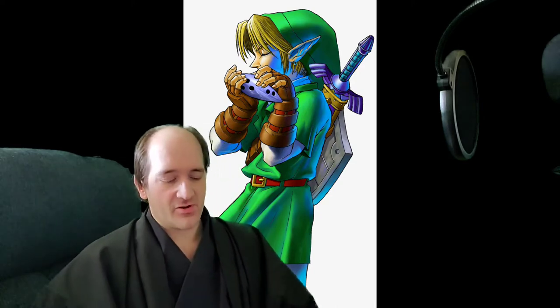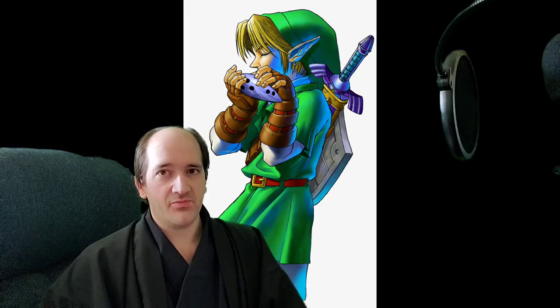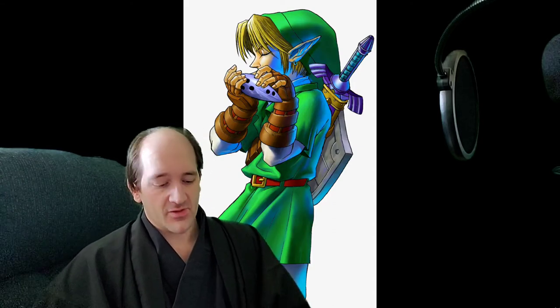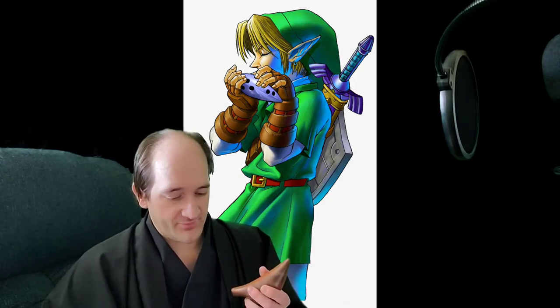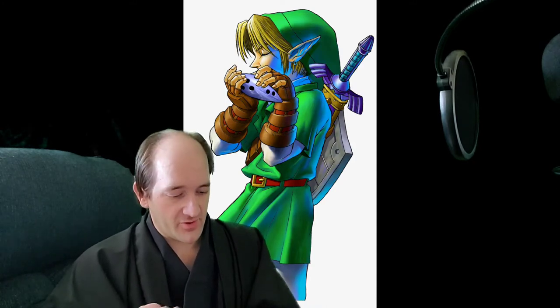In this video I'll be talking about all the reasons to play the ocarina. This video is also an update to my previous videos of flute versus ocarina and why I prefer the ocarina. I love the ocarina for its soft sound and its simplicity, so I'll be going through all that.